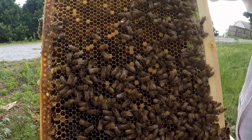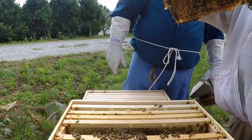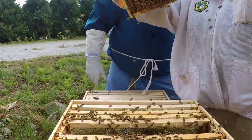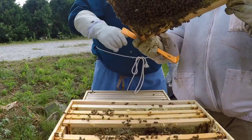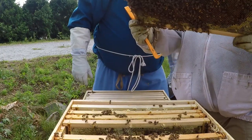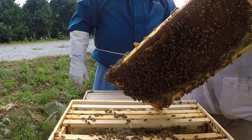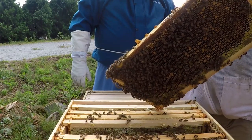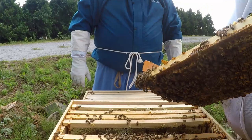There's a lot of eggs and larvae on this frame. Some people would consider that spotty brood, and it may be, but the thing is you've got a pretty good nectar flow right now. They're bringing it in so fast and putting it in the cells — she just doesn't have room to lay.